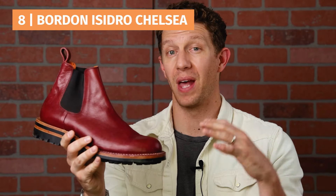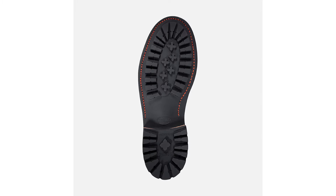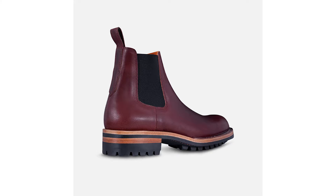Next on my list is a more work-style Chelsea with a Commando sole and heavy rubber lugs — definitely a beefy boot with stitched-down construction. This is the Bordon Isidro Chelsea boot. It's really, really well built: it's got the veg-tan leather insole, which is a thick piece of leather, the huge Commando sole, and fantastic leather as well. Everything about this boot is really well done — it's very sturdy — but ultimately I don't know that I like work Chelseas all that much.